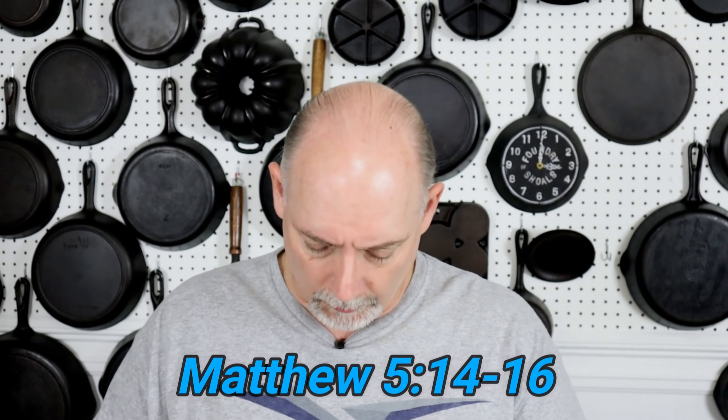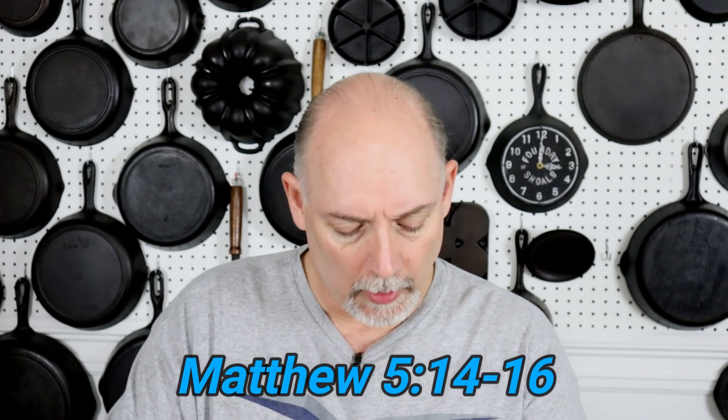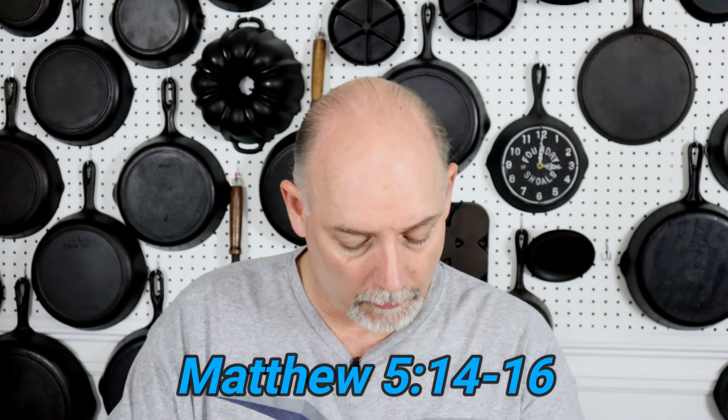I hope you've enjoyed this video. If you have, please subscribe and hit the notification bell — I promise I'll keep more of them coming. You can also follow Cast Iron Cookware on Facebook, Instagram, and Twitter. Check out my website cicookware.com, and sign up to receive emails — I try to send one out about once a month. The Cast Iron Cookware Facebook group is really, really growing. Thank you again for watching. Before you go, in Matthew 5:14-16 it says: 'You are the light of the world. A city set on a hill cannot be hidden. Neither do men light a candle and put it under a bushel, but on a candlestick, and it gives light to all in the house. Let your light so shine before men that they may see your good works and glorify your Father which is in heaven.' Share the word and be a blessing.